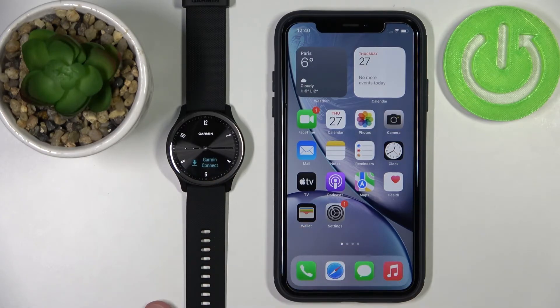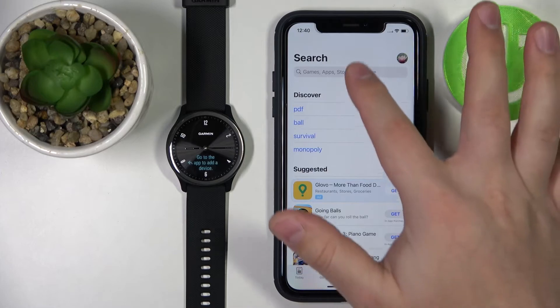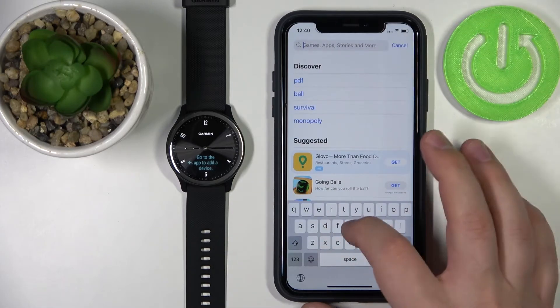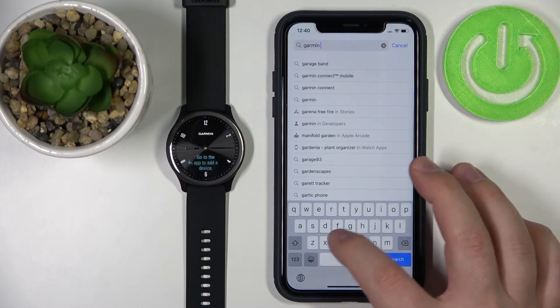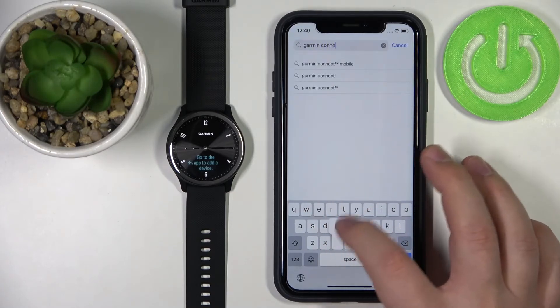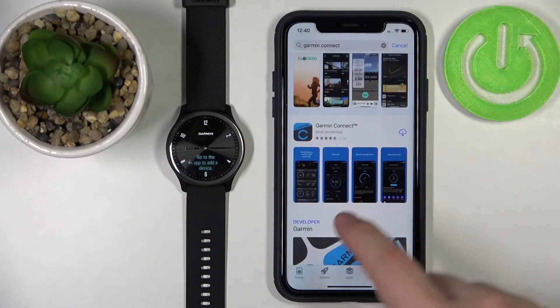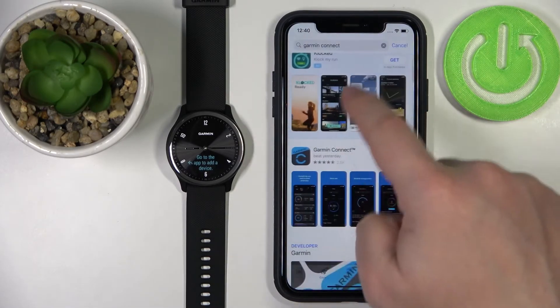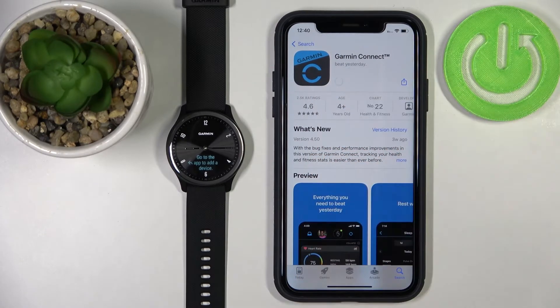Now we need to download and install the Garmin Connect application on our iPhone. To do it, let's open the App Store. In the App Store, tap on Search and type in 'Garmin Connect'. You can tap on it to select it — here we have the app, Garmin Connect. Tap on the install icon to install it.